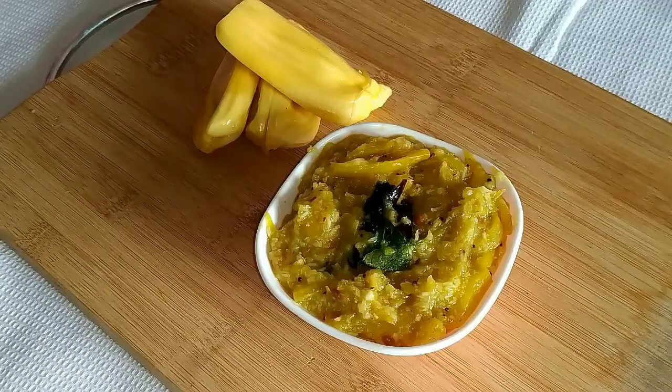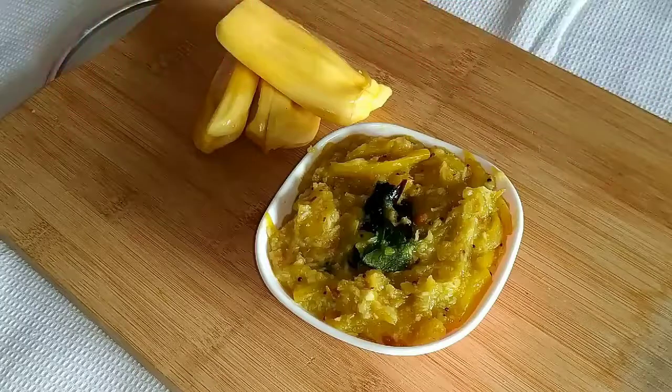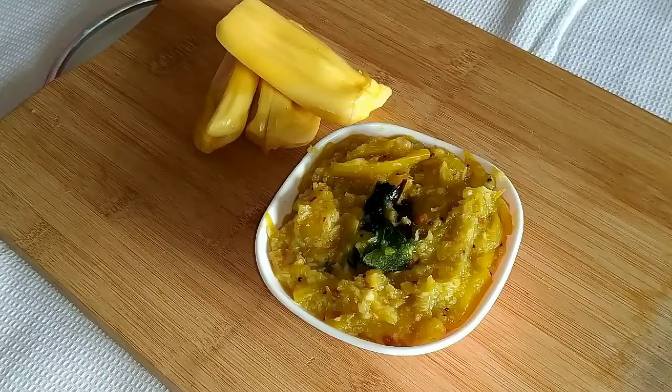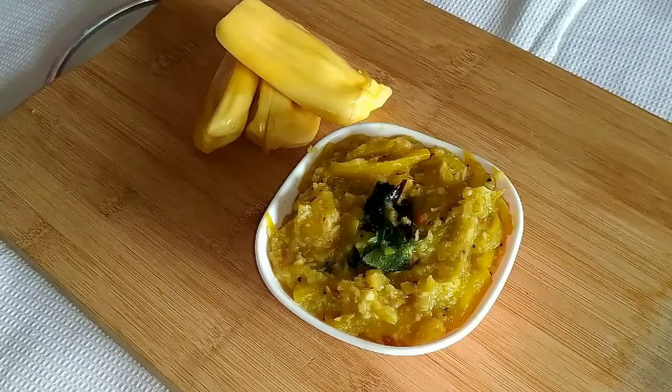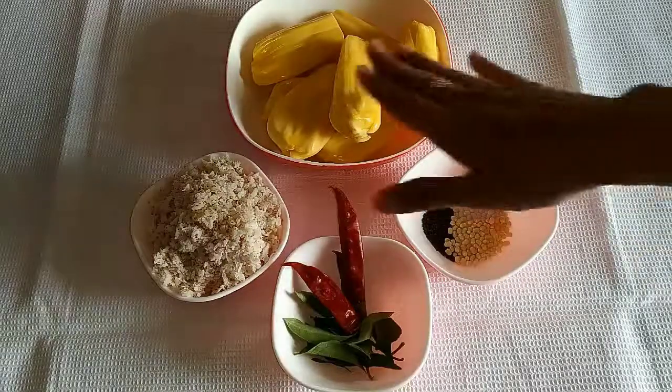Hello friends, welcome to Super Duper Kitchen. In this video we are going to see the recipe for Chakkai Purukkha. This is one of the most popular dishes in Kerala, and Purukkha can be made with tubers, yam, cooking bananas, etc. I learned this recipe from my grandma.